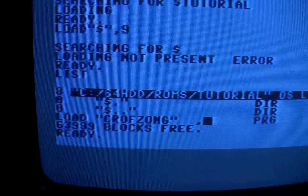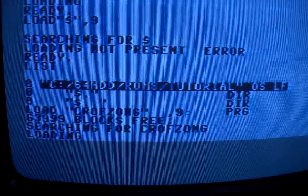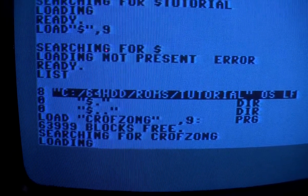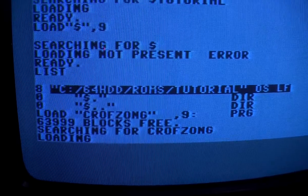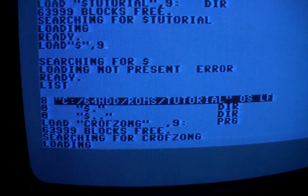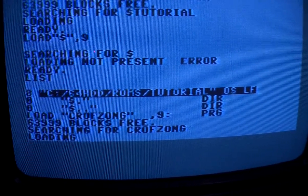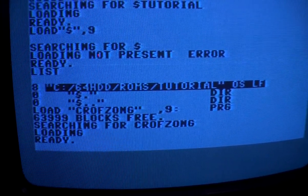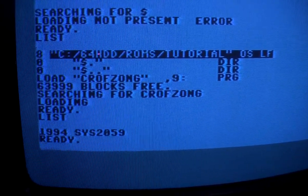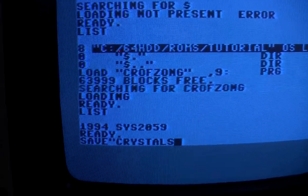It only takes 49 blocks so it isn't that big. It was the smallest I have in my collection, but it still takes a little while to load. And it is in memory, so let's save it onto the tape just as we did with the turbo.